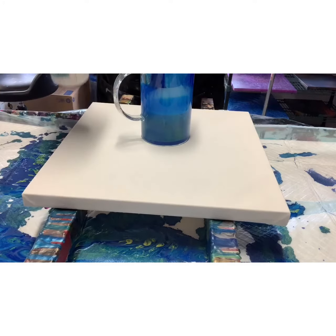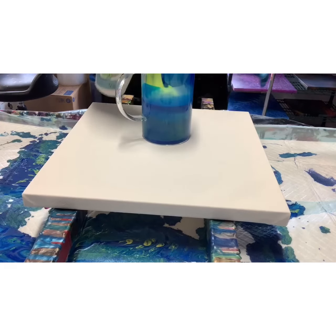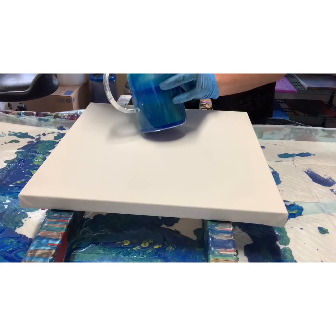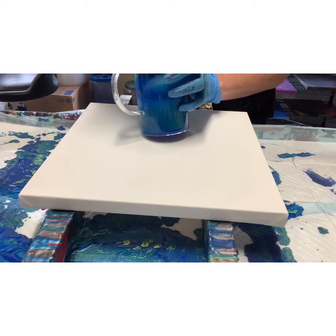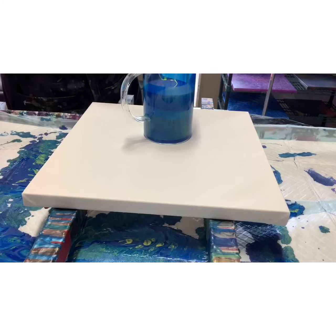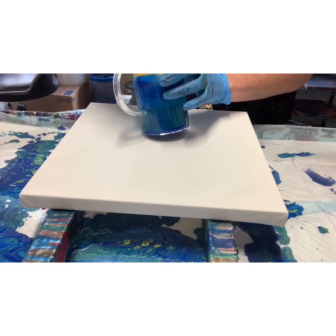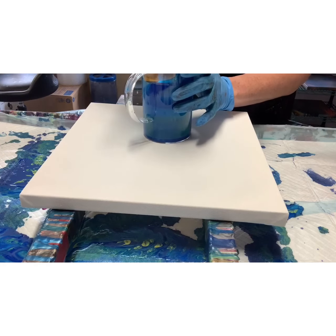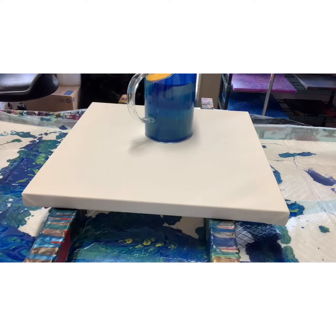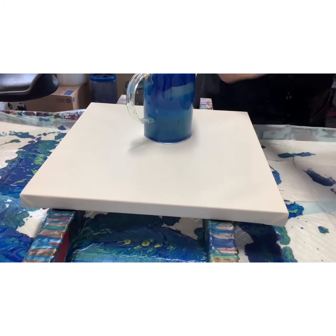Then I have some neon yellow, which is a CraftSmart paint. This is actually only my second time painting with neon, but let me show that to you again — it didn't show up very well in the last pour, so we're gonna try again. I'm gonna go back to that dark mustard yellow and finish that off, and put a little bit more of the peacock pearl.